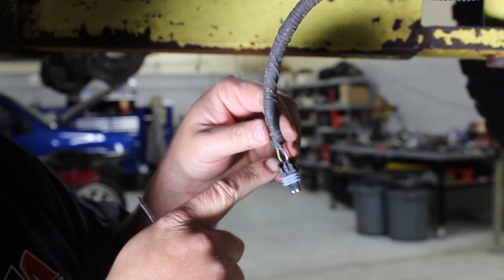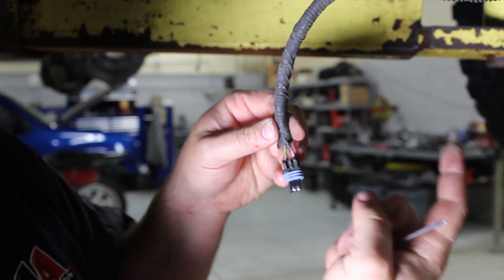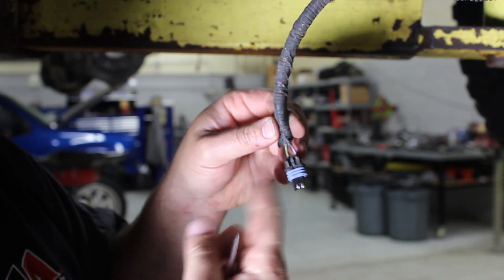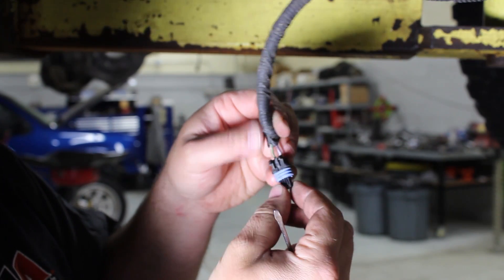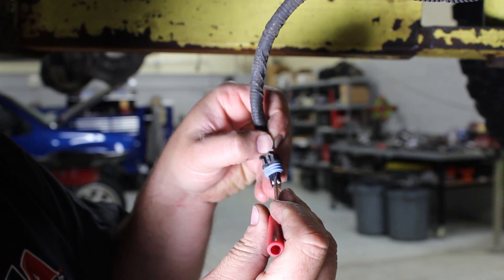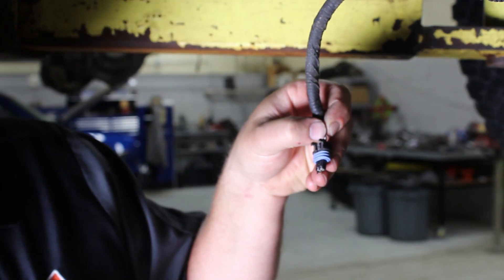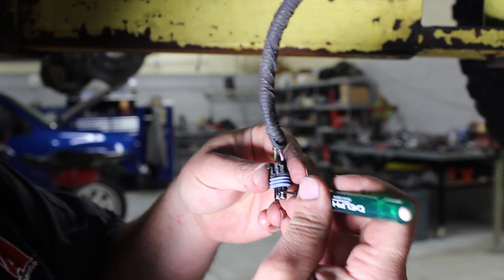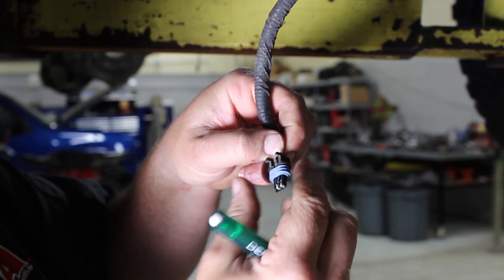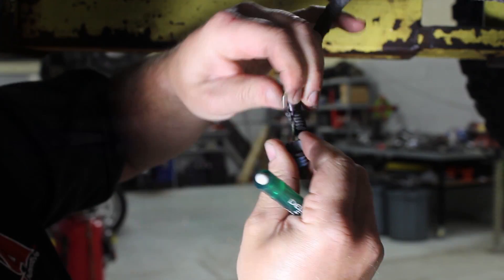We want to pay attention to the orientation of which way these are. As it sits, the purple wire is on our right, the green wire is on our left, with the tab — or what used to be the tab — facing us. There's a small plastic clip that we're going to release; I'm just going to switch to a real small screwdriver. We're just going to lift that plastic up and pull that wire out of there.